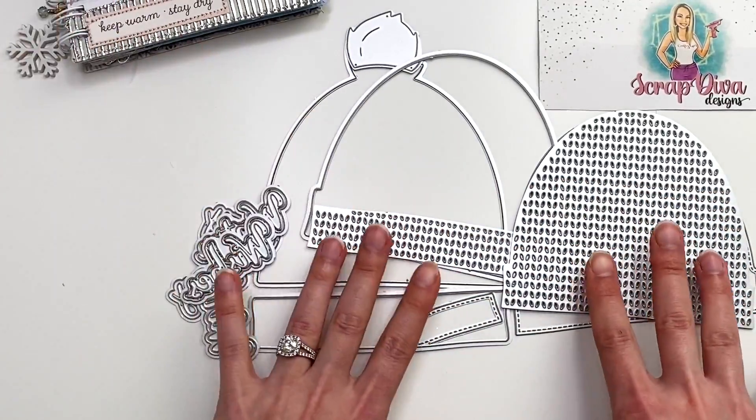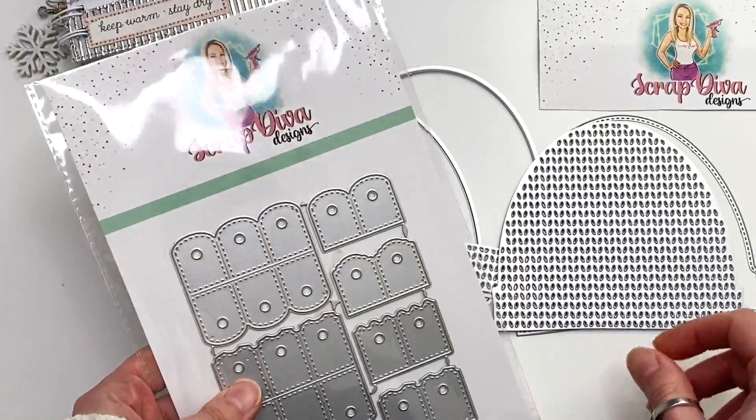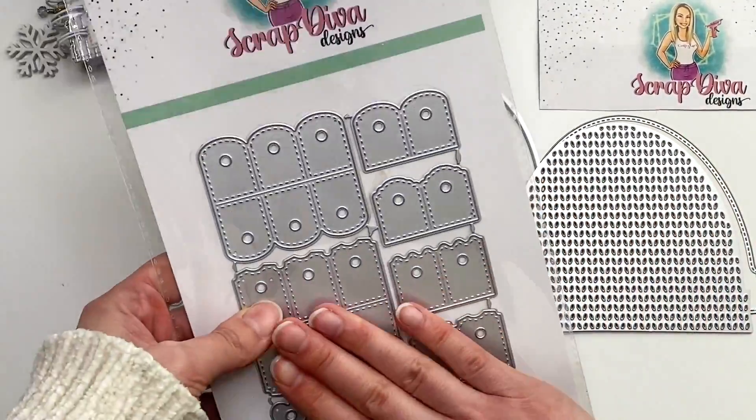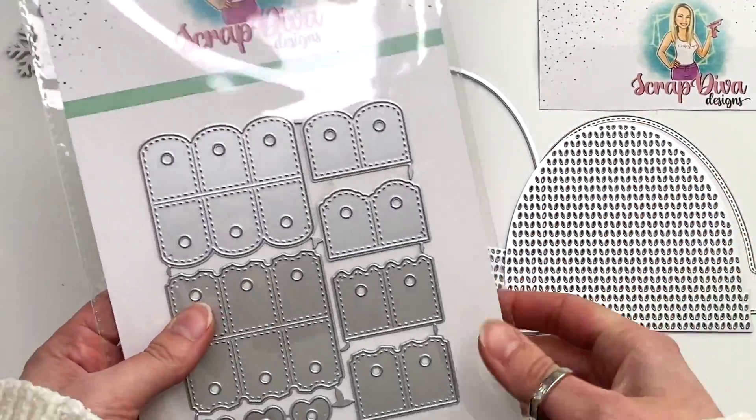Like I said, I just used my cinch machine and cinch bound my hat together like this. Don't forget to check out Scrap Diva Designs for the die set — the hat die and the ring album addition set. I'll have the store linked down below for you guys.